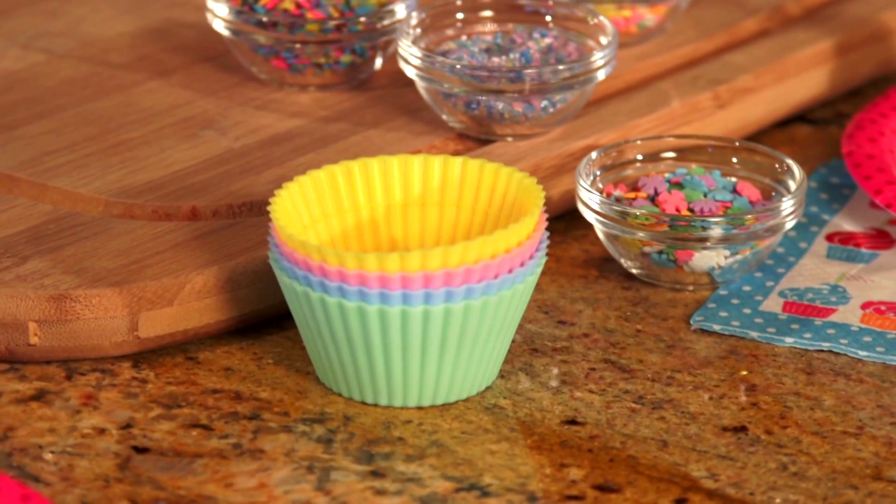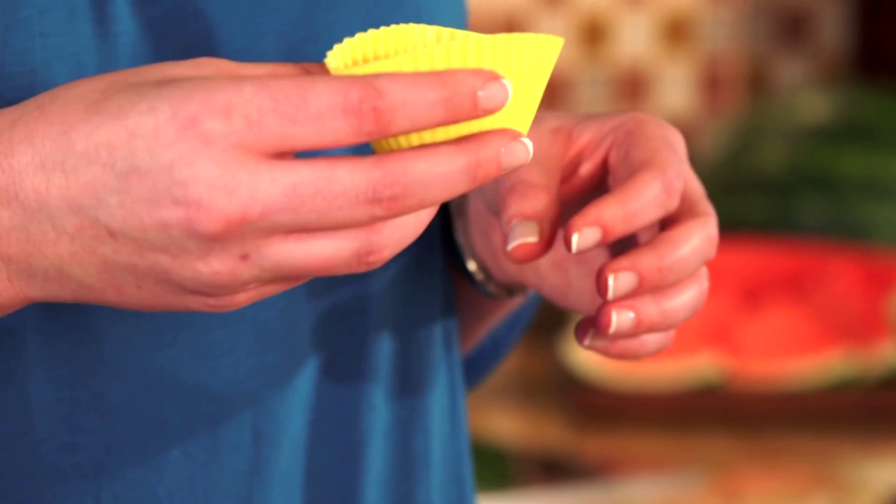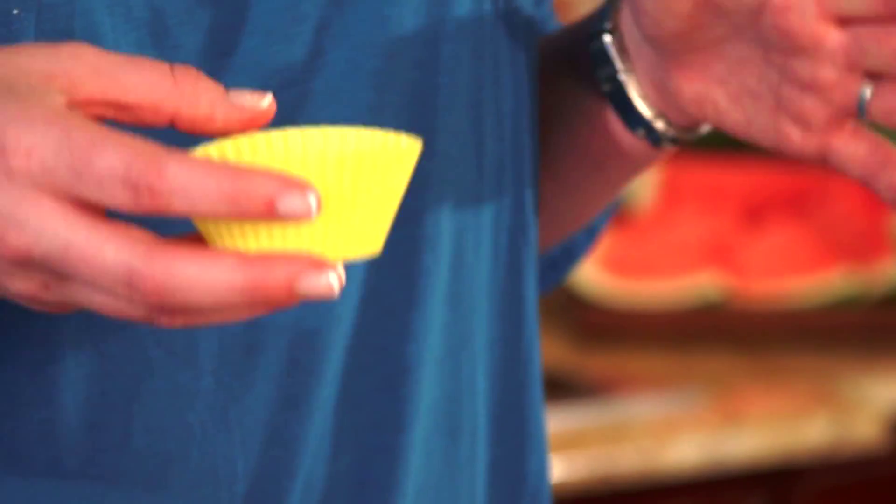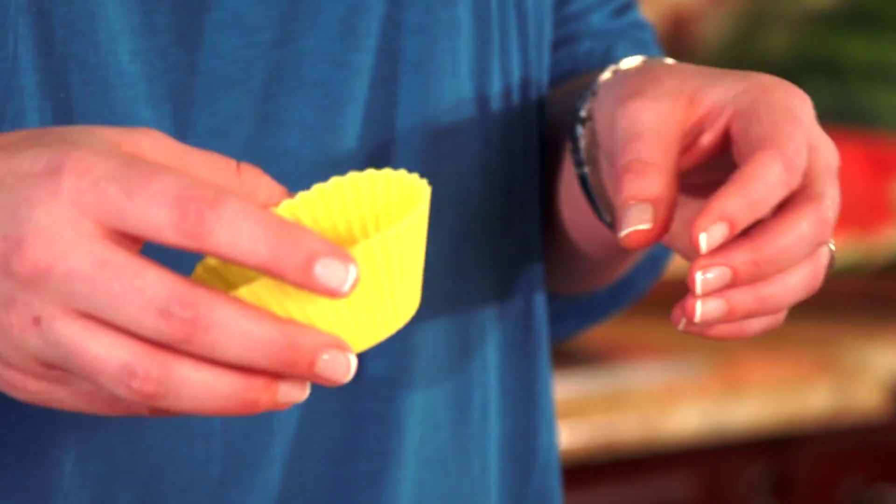For this recipe, I prefer to use the silicone cupcake liners that you can find at the store. They hold all the watermelon juice in and they provide a good sturdy base. But if you don't have these, paper cupcake liners and a cupcake tin work just fine.